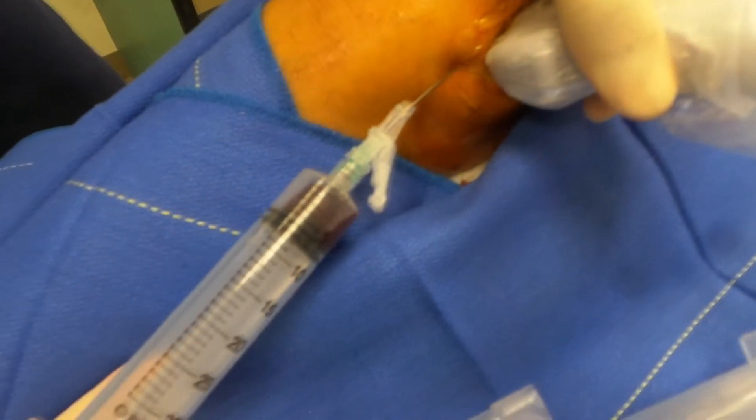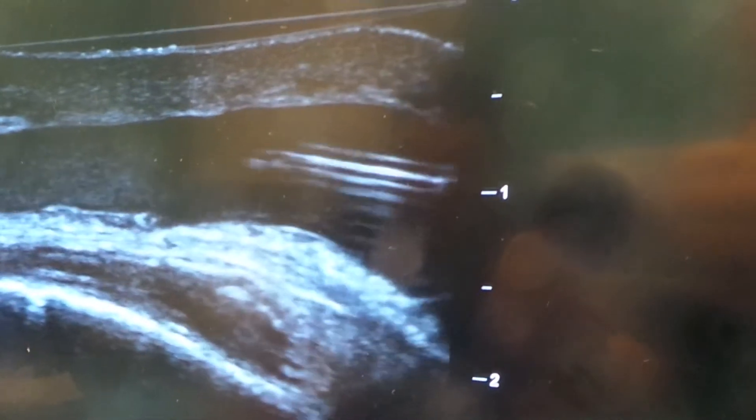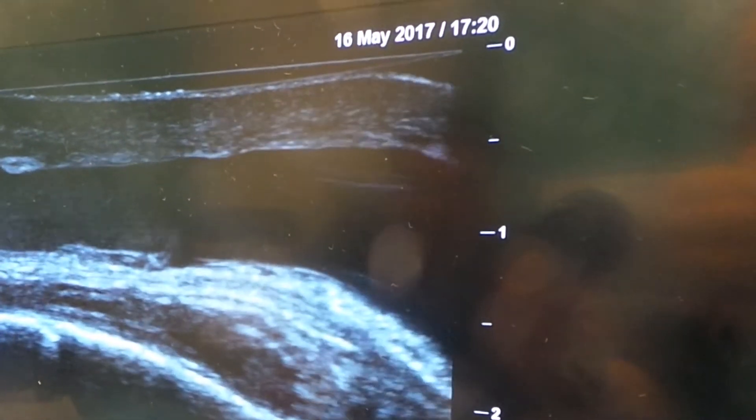It is hemorrhagic — I guessed correctly because I thought I was seeing some cellular content. The needle is still in place; beautiful view of the needle.